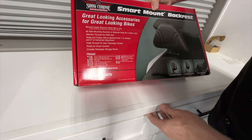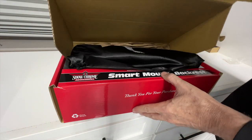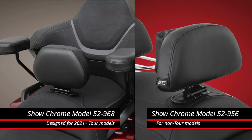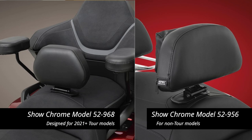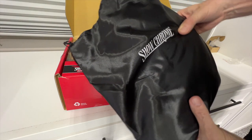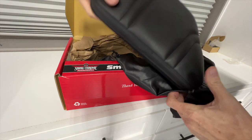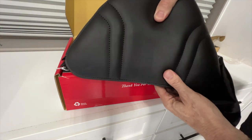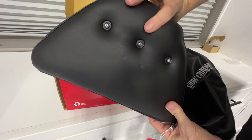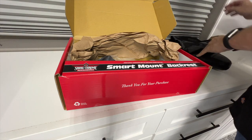Let's start by seeing what comes in the Smart Mount Backrest kit. This Smart Mount Backrest does come in a couple of different varieties, so I'll put links in the description of this video where you can get more information. The first thing we have is this nice carrying bag, and inside you find the padded backrest. The backrest is quite soft, and on the back you'll notice there are three snaps, and that will be for a little storage pouch we'll talk about later.